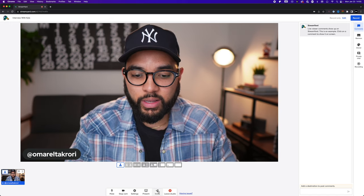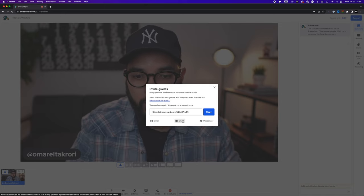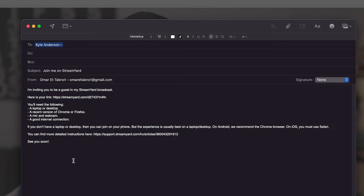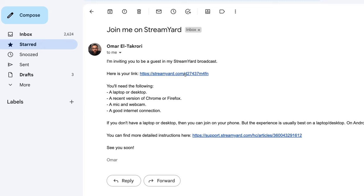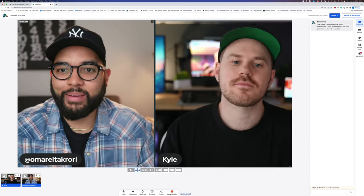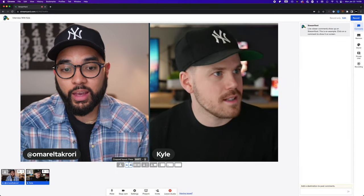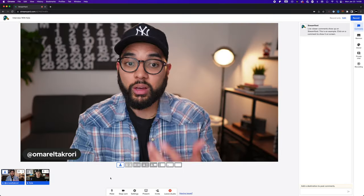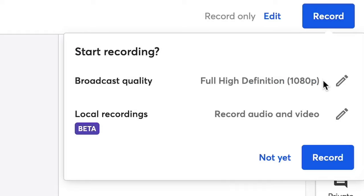Once you enter the studio, you're going to hit the invite button and it's going to give you a link. That link can be sent to your guests via email, text, or whatever. What's cool about the email option is it gives you an automated template to email your guests. Once they click that link, they're in the studio and you'll see them. You can do different transitions, bring them on screen or go half screen — definitely practice with this before you actually record your interview. When you're ready, hit record on the top right of the screen.